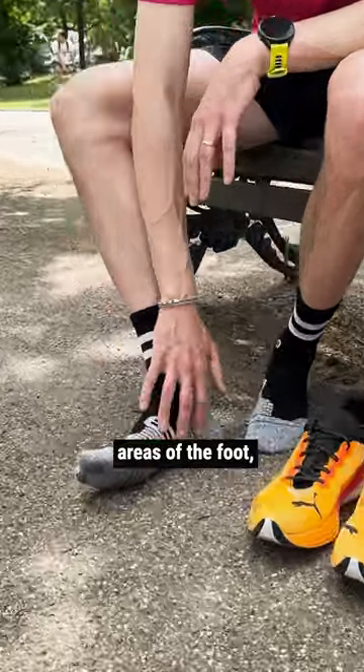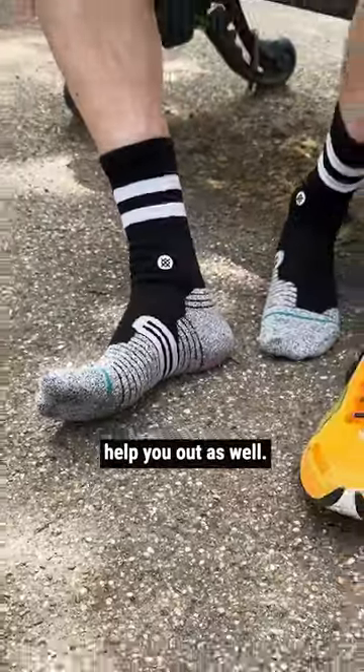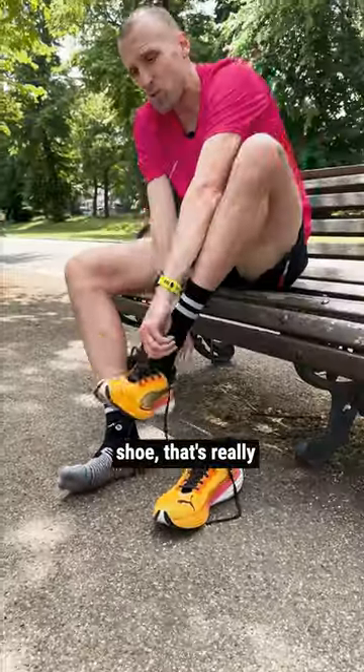Padding in the key areas of the foot — so under the ball of the foot and around the heel — is going to help you out as well. And then onto the fit of the shoe, that's really important as well.